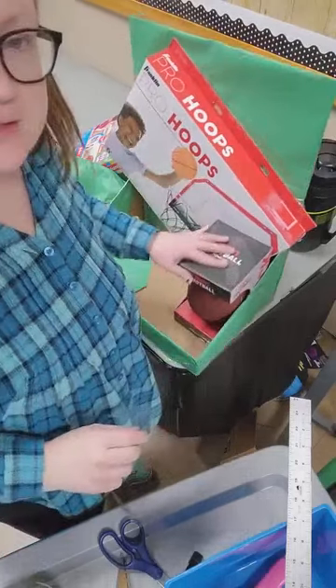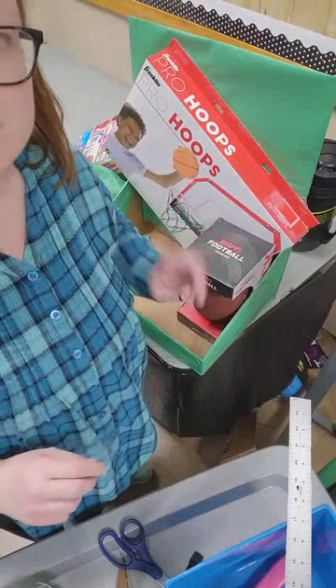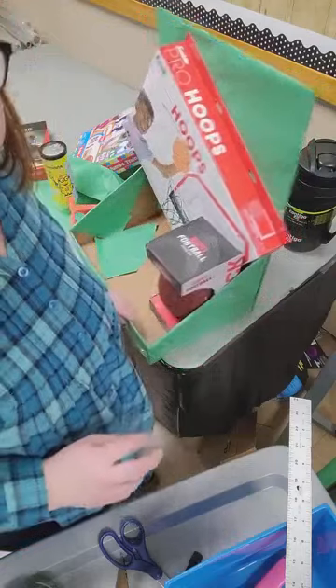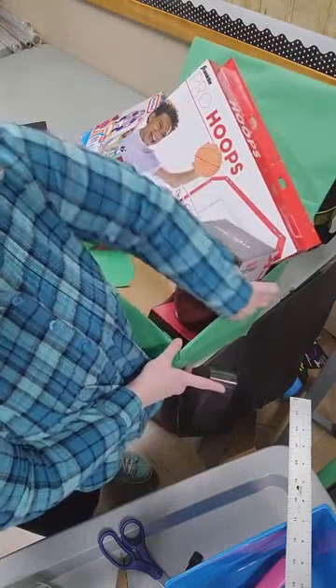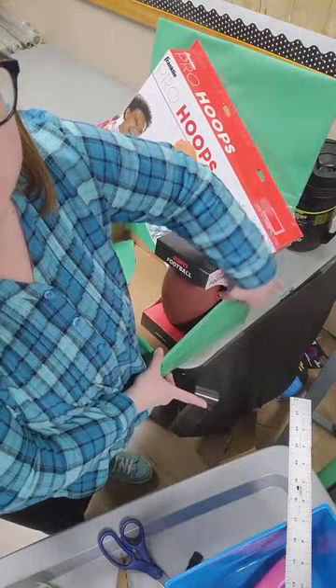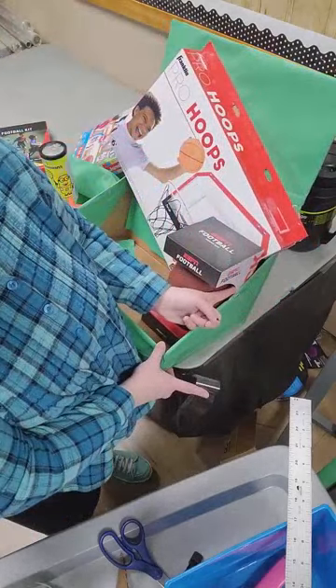So real quick, we're going to go over how we anchored this box — this football box — down. There are three directions that I went. First was inside the open part of this box, about a half an inch of tape all the way along the side, at least three or four inches. So this part of this football box is connected nicely.